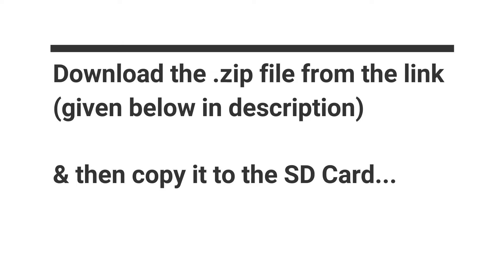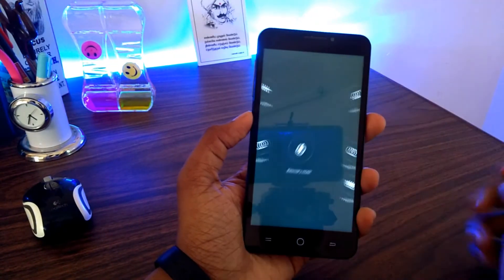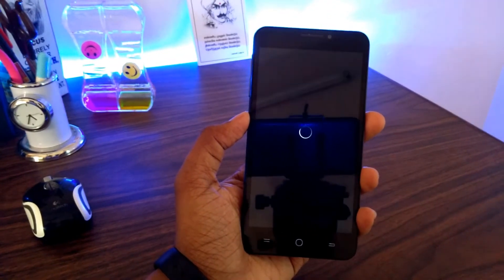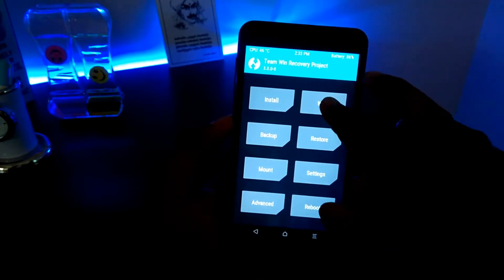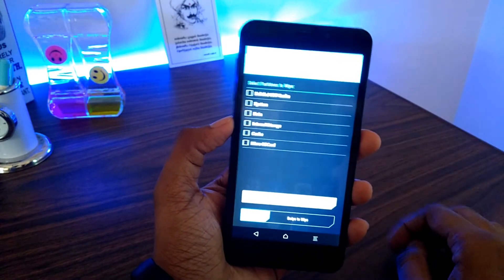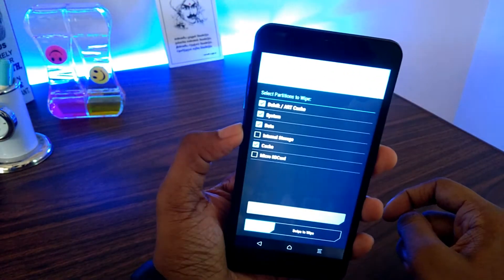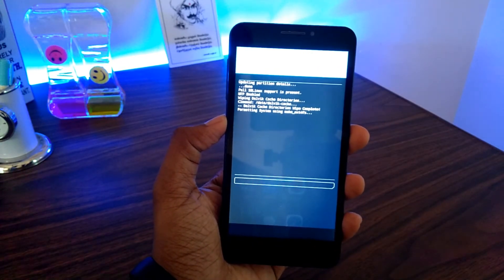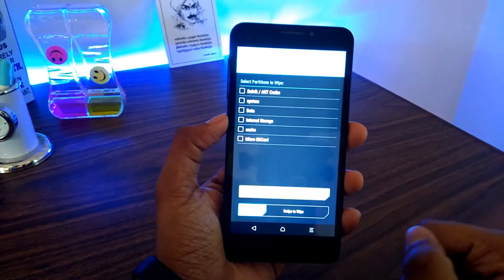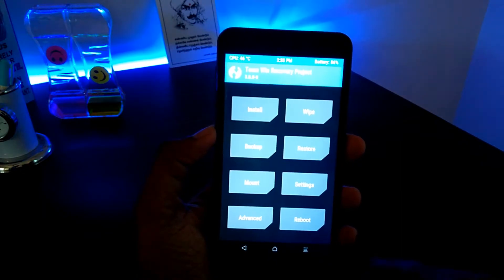Press the power button and get to the recovery mode. First click on Wipe, click on Advanced Wipe, then select Dalvik, System, Data, and Cache — do not select Internal and Micro SD. Then swipe to confirm flash. Once it's done, click on Back and go back to the main screen.